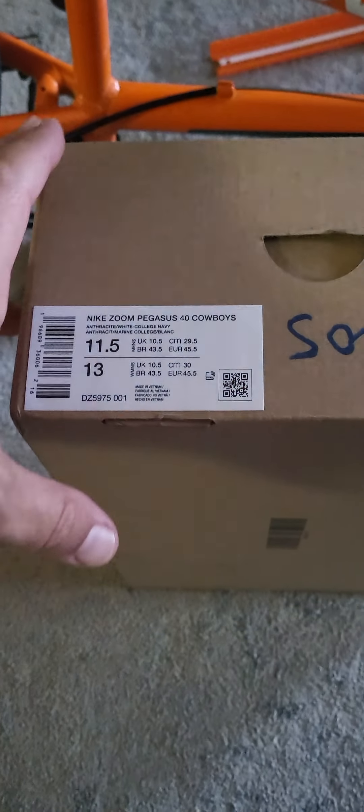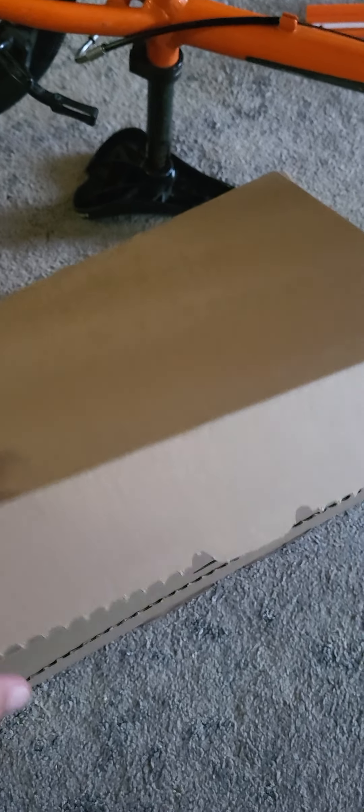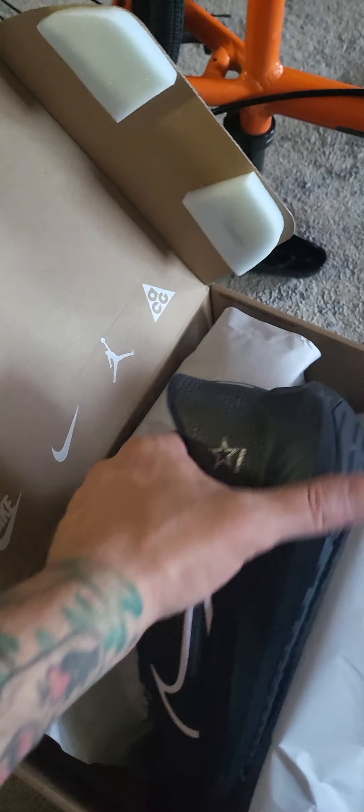What up YouTube! The Nike Zoom Pegasus 40 Cowboys are on sale right now for $70.97. I'm definitely not a fan of this box — it's their Nike Move to Zero packaging, same box they ship it in. Definitely not a fan, but it's all good. Anyways, here they are.